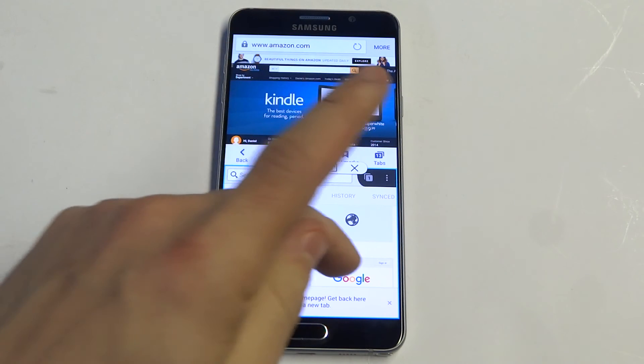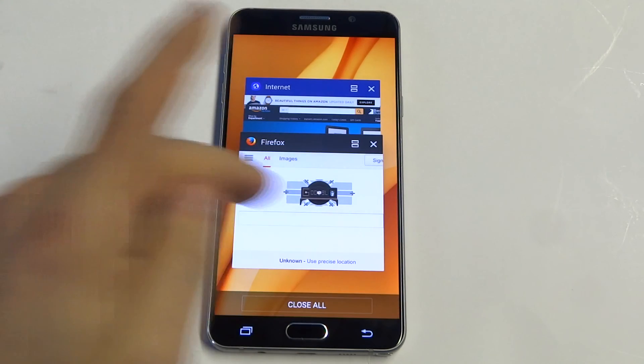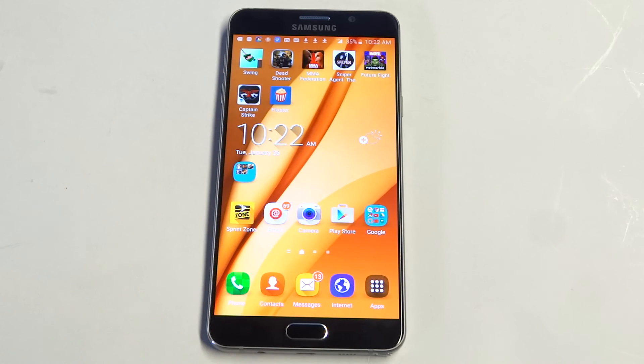It's just a nice way to multitask and it's really easy to use. If you ever want to just close it out, you just kill it, close all, and it'll close out both tabs.